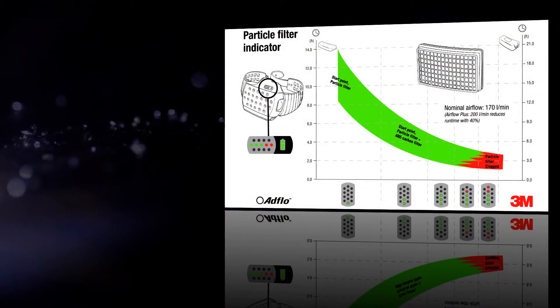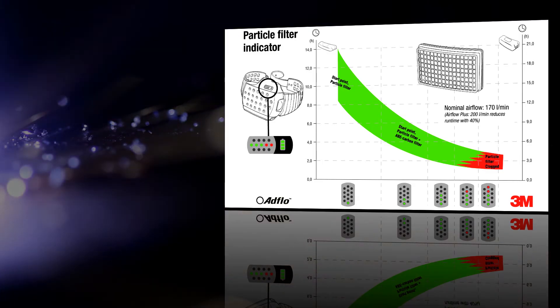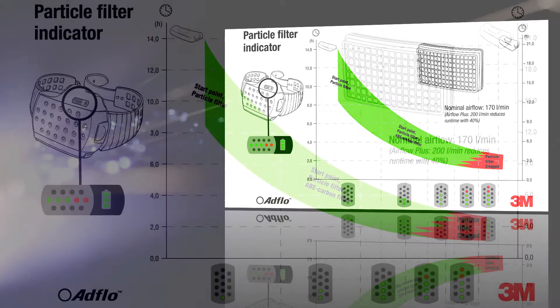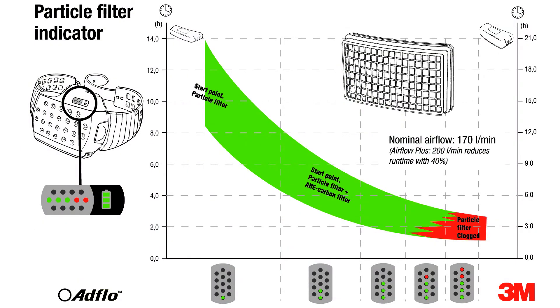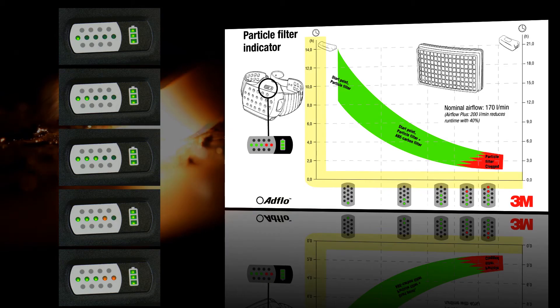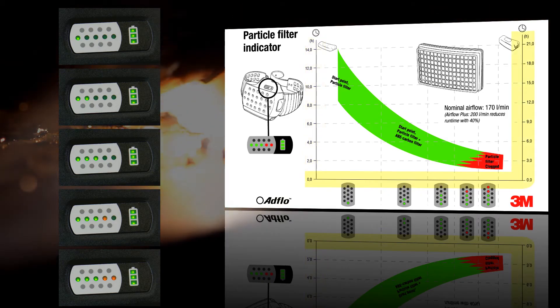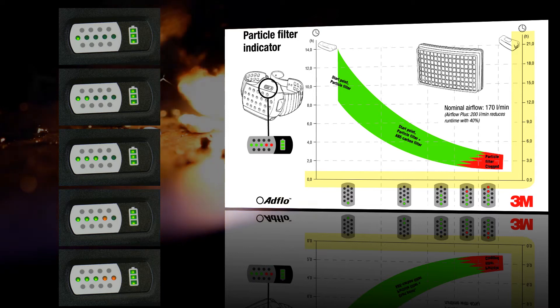Filter clogging affects battery life, but you can calculate the expected battery life based on the condition of your filters. This graph is supplied in the user instructions. Compare the number of lights on your filter clogging indicator with the curve of the graph. If you are using the standard battery, you will need to read off the left hand side of the graph, and if you are using the heavy duty battery, you will need to read off the right hand side of the graph.